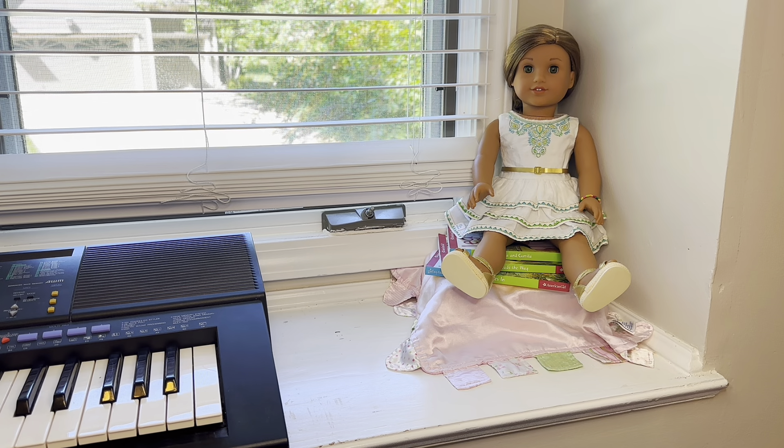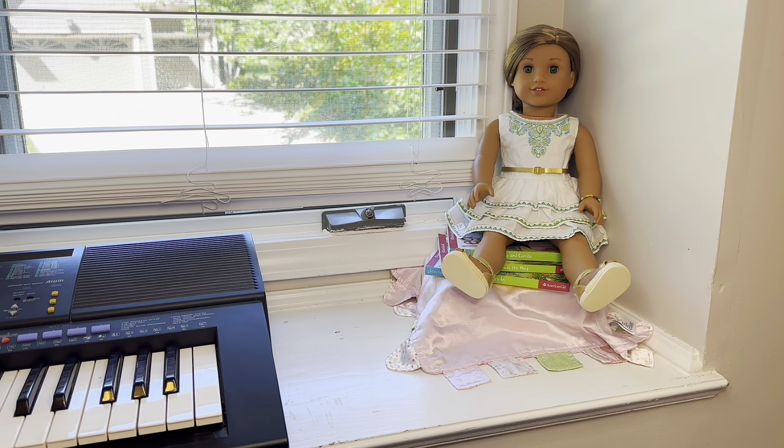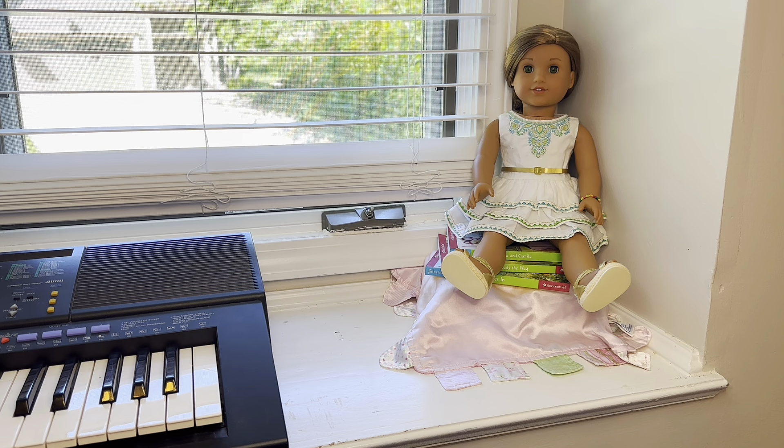Hey everyone, welcome back to the channel. In this video I will be packing my doll Leah for moving and telling you guys what that entails. I'll be collecting some of my favorite summery doll items and travel items and getting Leah packed up as if she was going on a trip, because I have to pack up all my other dolls for two to three months and Leah is my only doll I get to keep out.